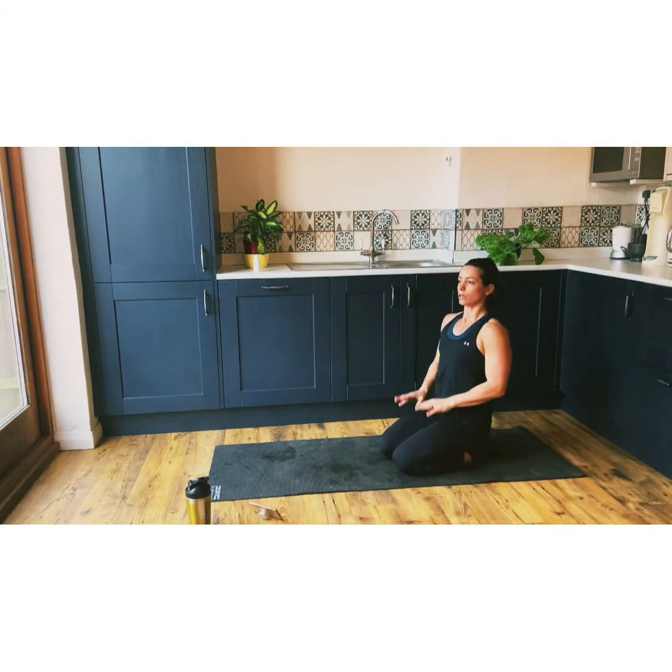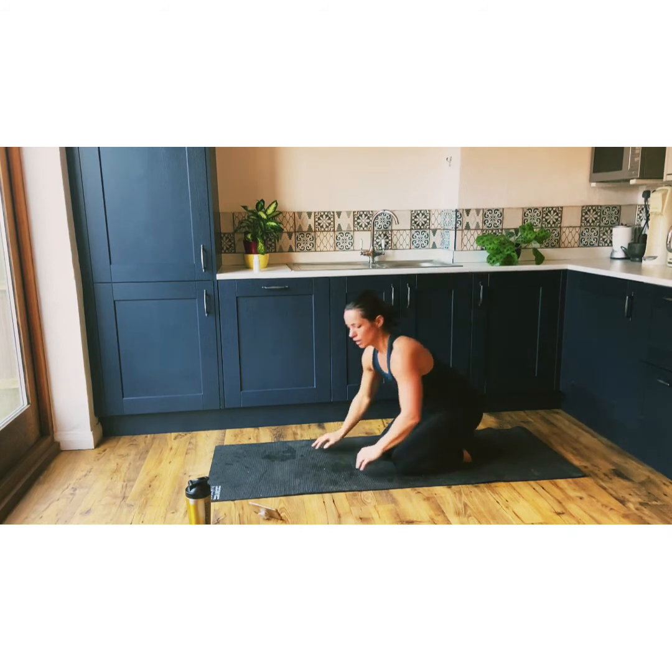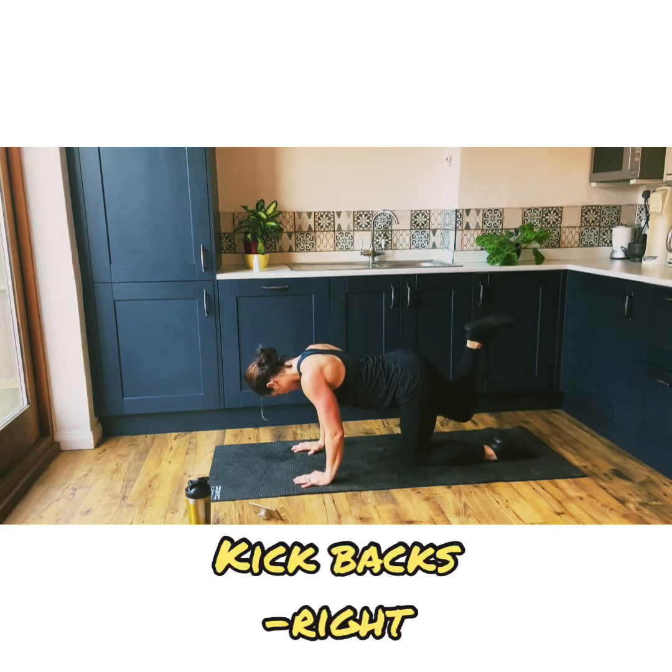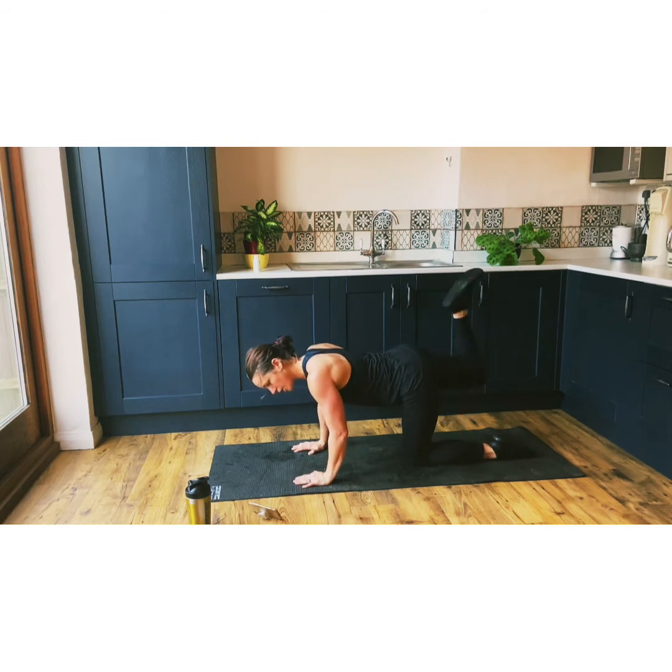Now I'm going to do slightly calmer moves — kickbacks. I'm really sweating, this is good. You know, some of these moves, you can actually chuck a booty band — a mini resistance band — around your thighs. Once this gets a little bit easier, just chuck a mini resistance band around your thighs in some of these moves. That will really, really get things going for you. Ten seconds, guys — if you want to stop, stop.